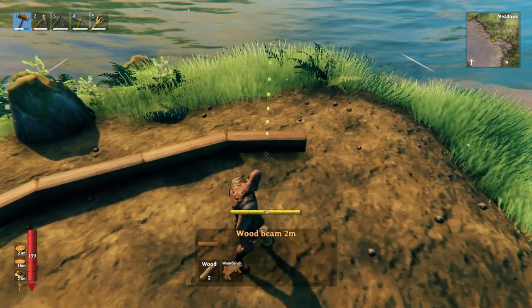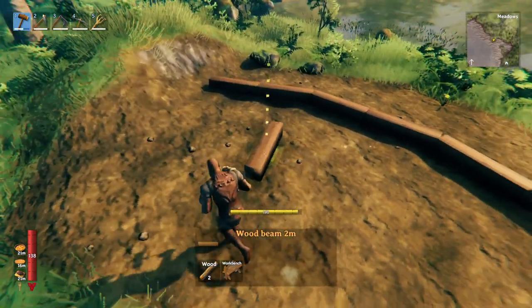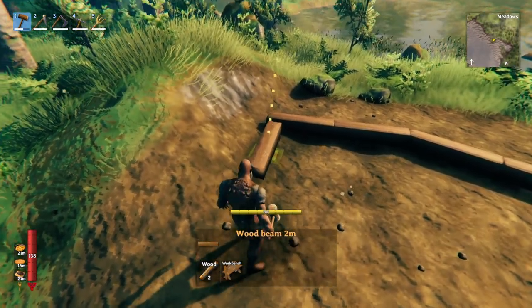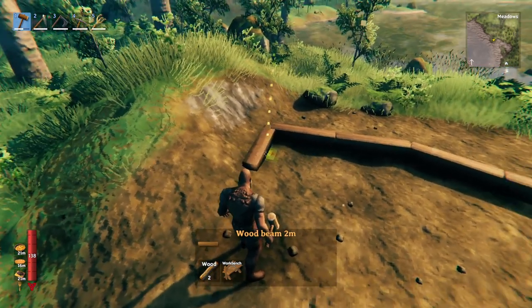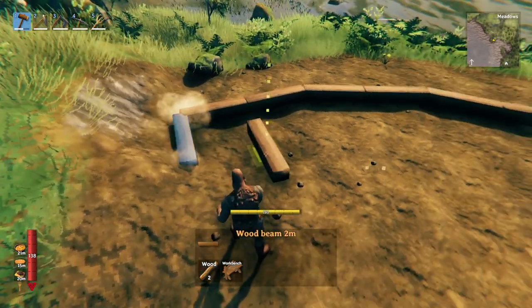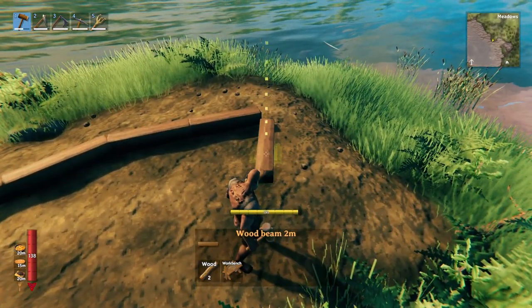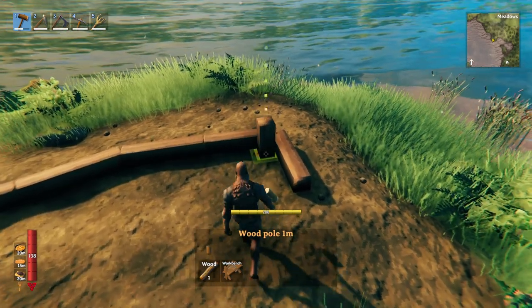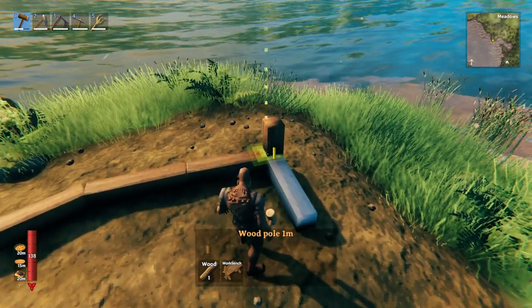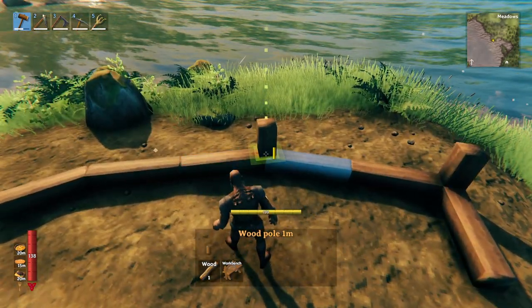For this one we're going to make it five wide, just like that. Next, come back down to where you started and place your two-meter horizontal beam off the end, and do the same thing on the other side. Then take your one-meter vertical beam and place it by rotating it every single time.